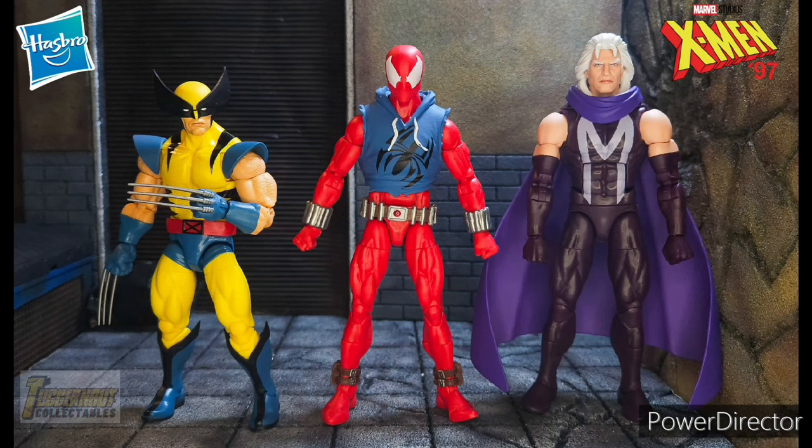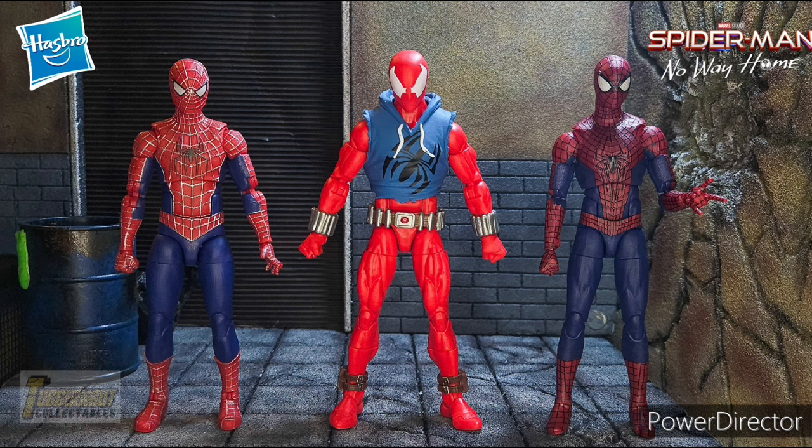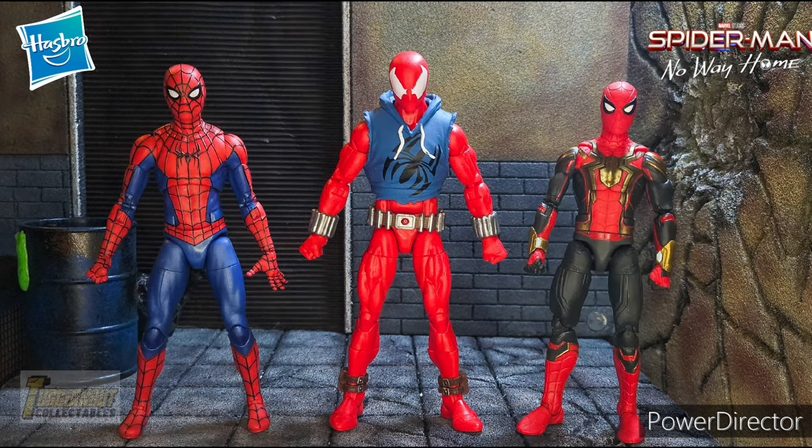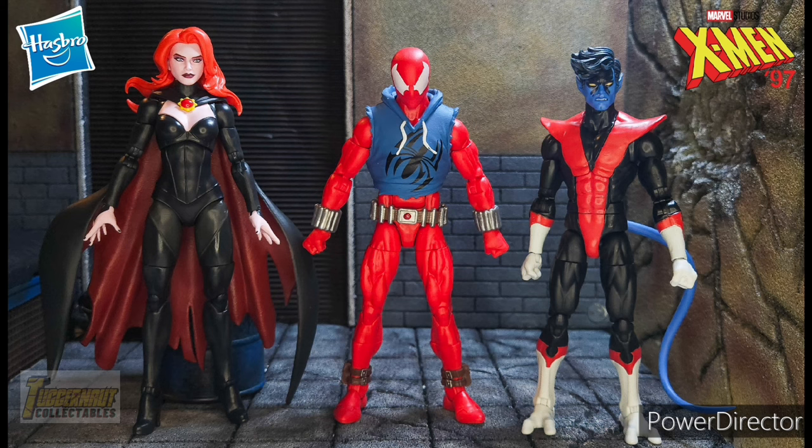Starting the size comparison with 6-inch scale Marvel Legends figures, we have the X-97 Wolverine and Magneto. Next we have Jubilee from the Caliban wave and Mystique from the X-Men Animated Series wave. For some MCU Spider-Man figures, we have the Friendly Neighborhood Spider-Man and the Amazing Spider-Man. Next we have the Final Swing Suit Spider-Man and the No Way Home Spider-Man. For some X-Men '97 figures, we have Cyclops and Jean Grey, as well as Maddie Prior and the Amazing Kurt Wagner.